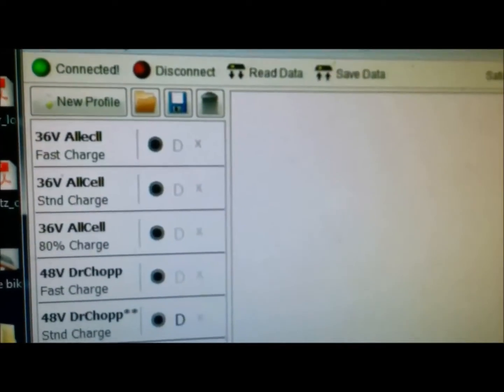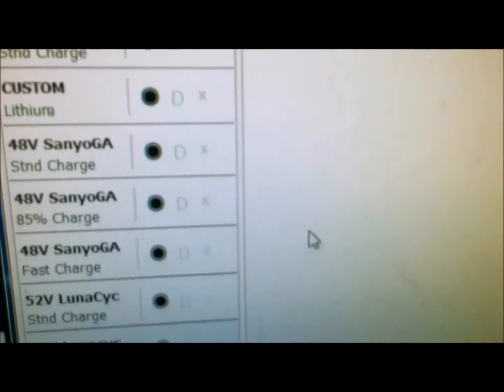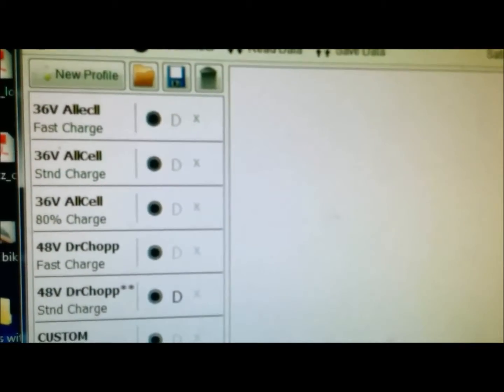I connected to my Cycle Satiator and I have all these profiles. I'm going to edit some of them and then do an update, but I'm going to save some of these profiles as well just in case.